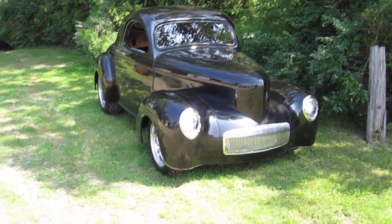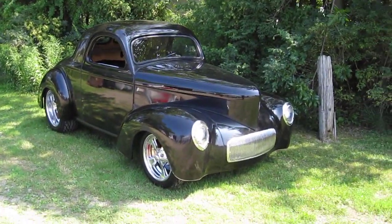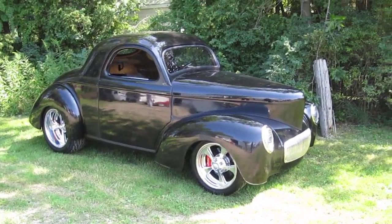We're gonna give you a fourth YouTube video here. This is Greg and Teresa Rootbeer Hodges' 1941 Willys Pro Tour. They're up here from Amarillo, Texas to pick this up today.